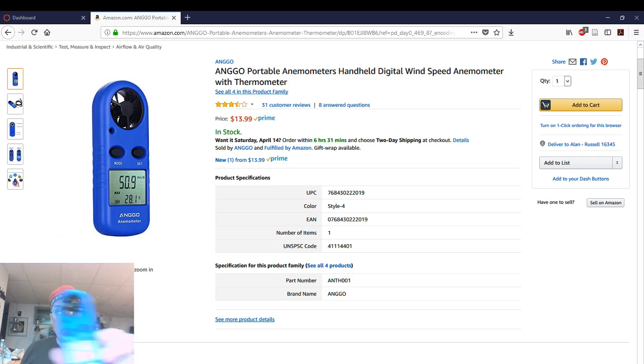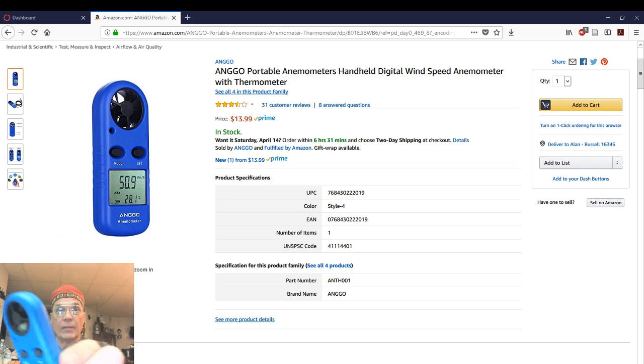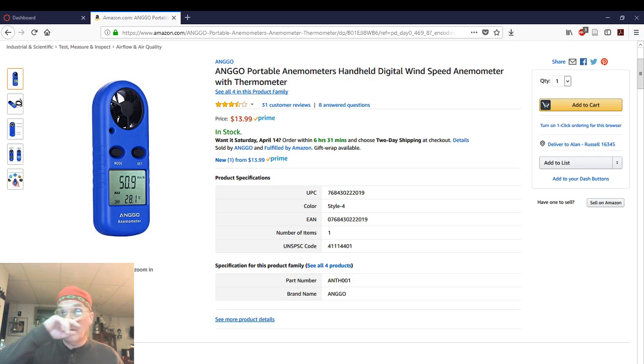This one — it says KK Moon on it. That's the brand it was branded at. This is the current version of it, but you can see I spared no expense — $14 on Amazon.